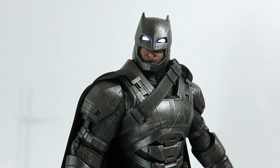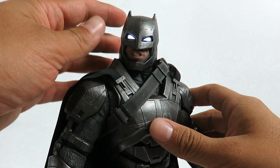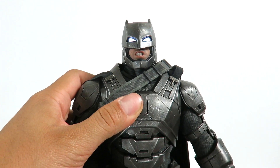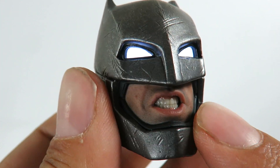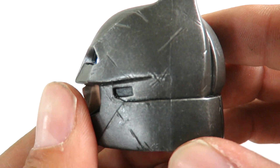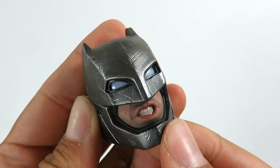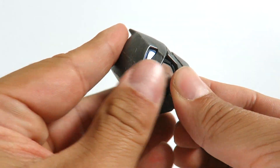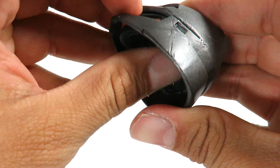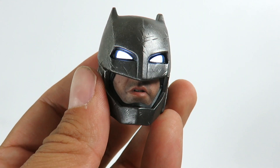Here we have Batman. This is a beautiful piece — it definitely resembles Ben Affleck. I'm going to take the head sculpt off to show you a close-up. I like to display my figure with the angry face. Look at the detailing on the teeth, you can see the five o'clock shadow, and the helmet has a bunch of battle damage — little scratches on it, so it looks great. It does come with batteries — you just have to put them in yourself, there's an on and off switch. The detailing on this is amazing. To swap the face, you just push it in and it has a magnet in there. I personally like the angrier look for Batman.